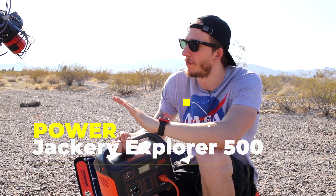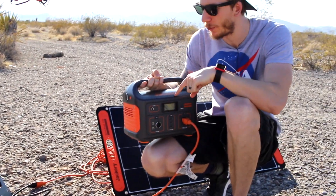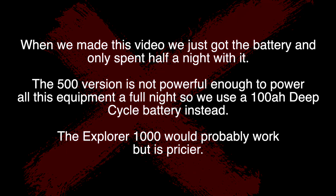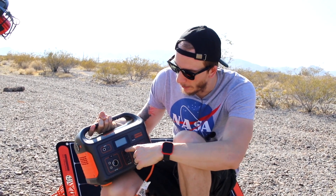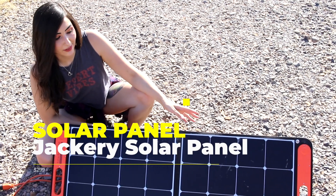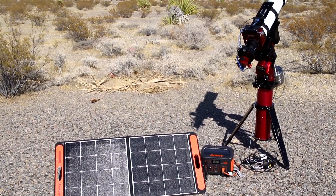Everything you just saw on the mount is connected to this battery. We have an extension cord and all the power goes to this Jackery Explorer 500 battery. It's incredibly light and we can power this equipment all night pretty much. There are a few different ports such as the AC port, USB ports, and a few more. There's also a display that shows you exactly how much battery you have left. This is our solar panel — it connects to our battery so if we ever need to charge it, we can have it out in the daytime and it'll charge the battery and keep it good throughout the night.